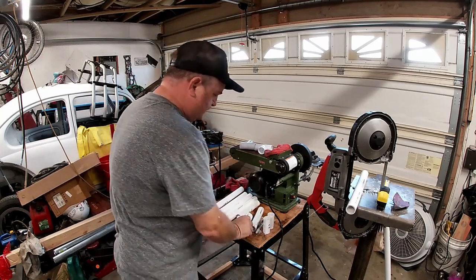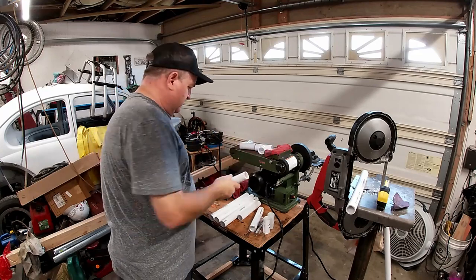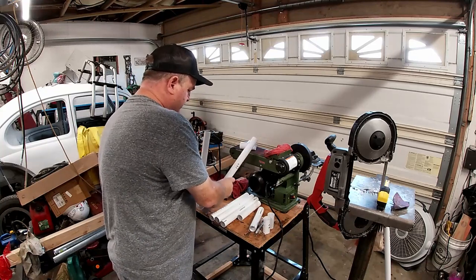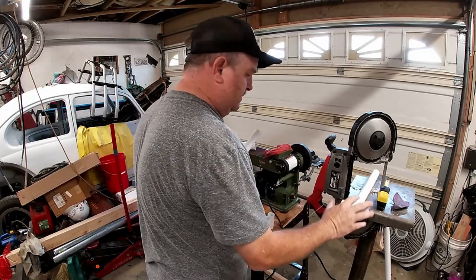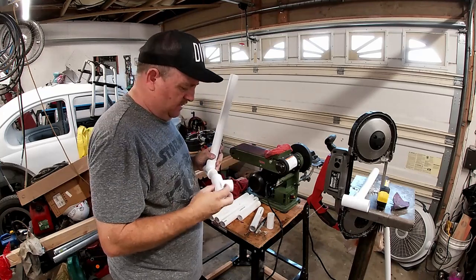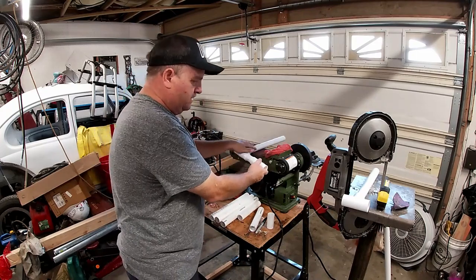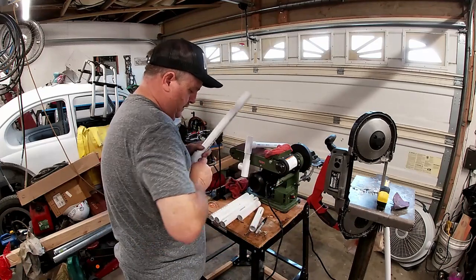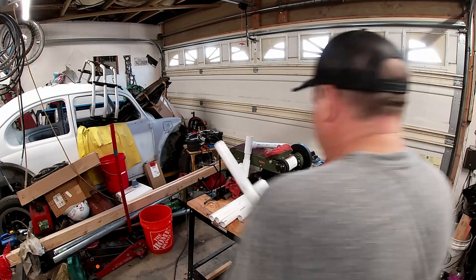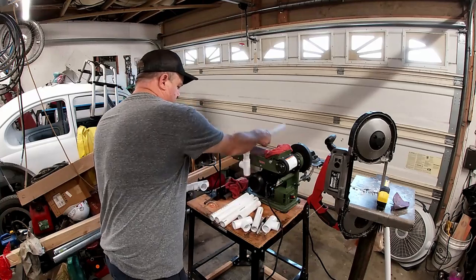First off we'll take a tee and our 14 inch risers - put them in like that. Then we take our three inch pieces and they're going to have another tee. I'm not sure of the angle yet, we'll find out. Take this one and another tee and the rest of the parts. So this one will be like that.